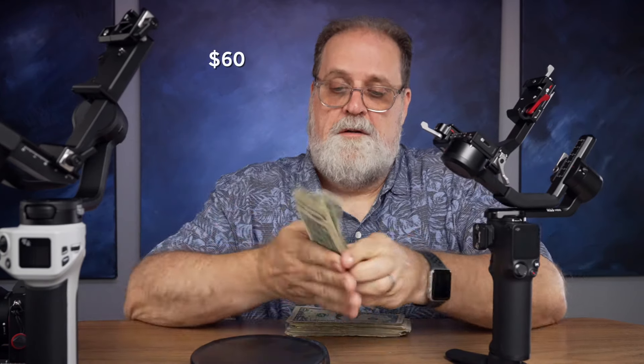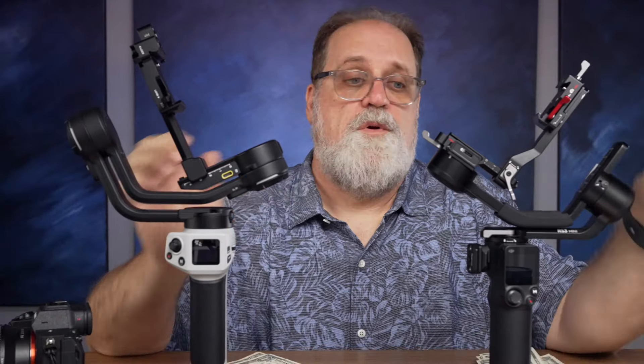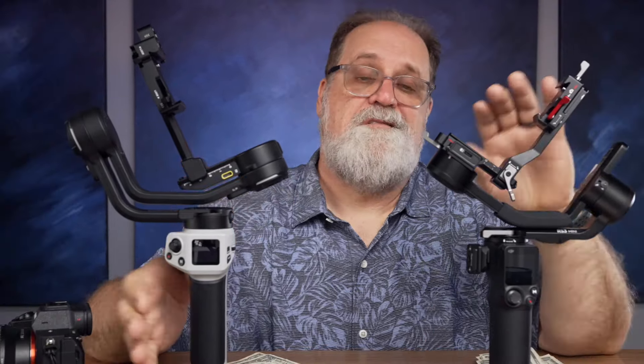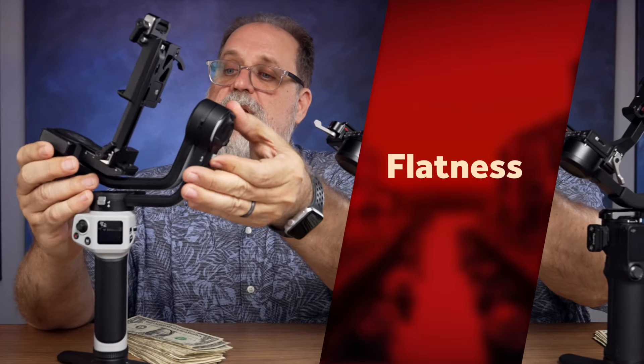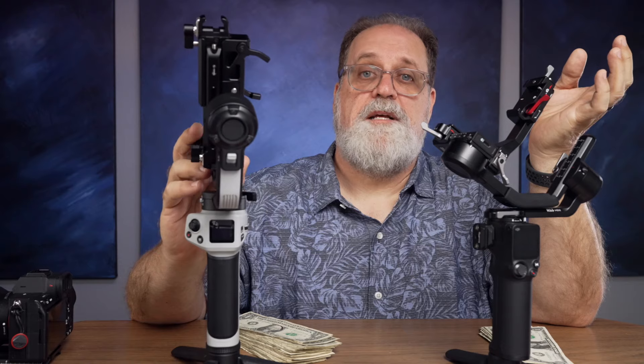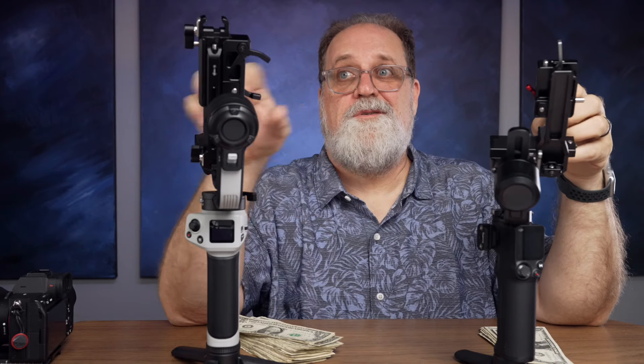I'd pay $20 to have a slightly lighter gimbal. Now, the extra weight in the 3E is somewhat made up for by longer battery life — 16 hours versus about 12 for the RS3 Mini. But I'm not going to exchange money here because I'm not going to use the gimbal that long, and I've never had a battery problem. As for which one folds flatter, the 3E locks and folds up nice and flat without adjusting your balance. The RS3 Mini loses here because it doesn't fold nearly as flat — you have to take it apart, and that's a no-go for me. I'm taking back $10.